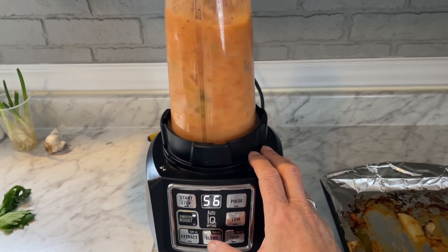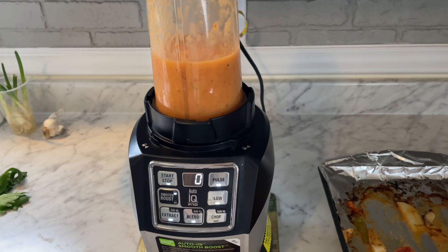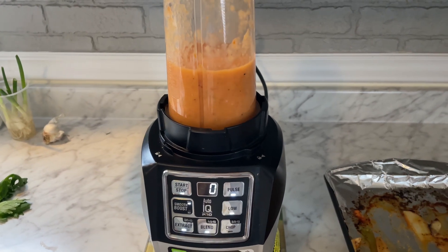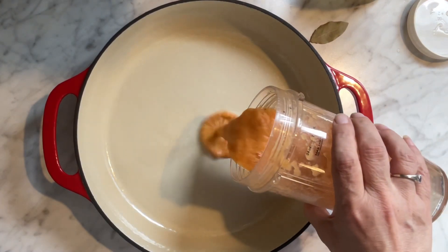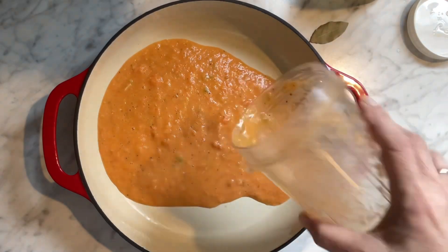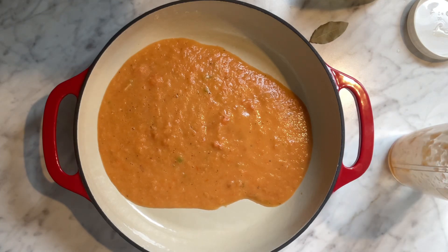It smells so good. I'm going to do this in two batches and then get back over to the stove. I got my pan ready. Look how good that looks — I left it a little bit not chunky, but not as pureed as some people might like. You can take it as far as you want.